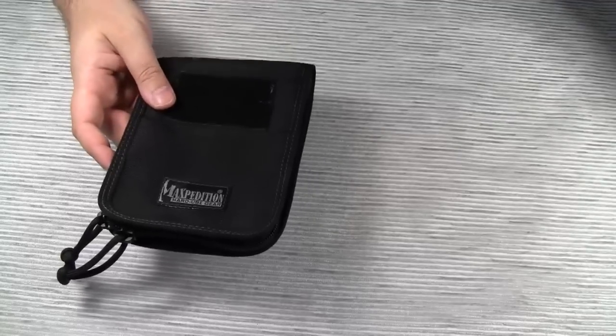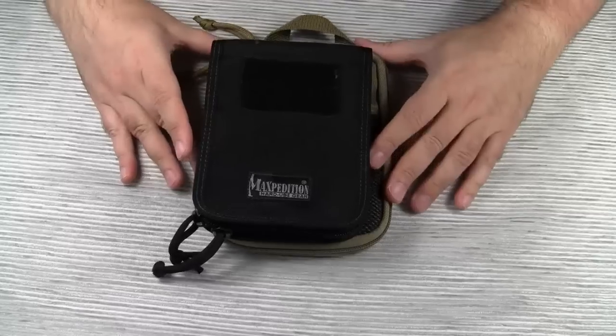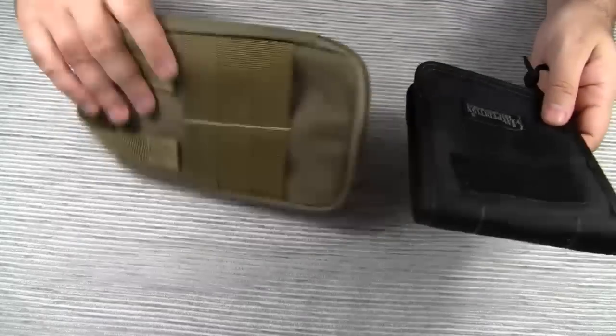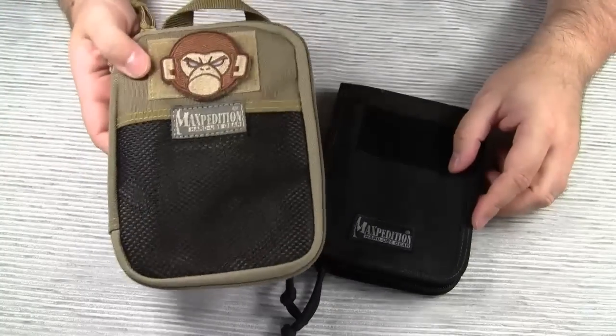Size-wise, the 4x6 notebook cover is a little smaller than Maxpedition's popular EDC pocket organizer. And as you will see in a short while, this pouch can be used in very similar ways as this organizer.